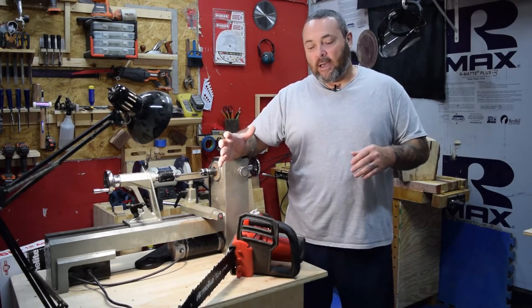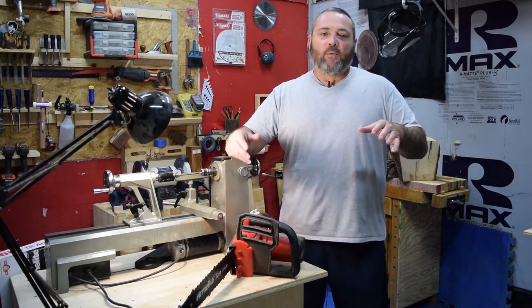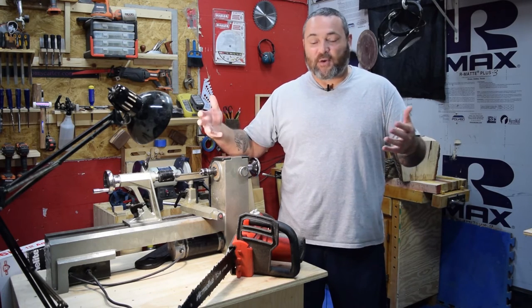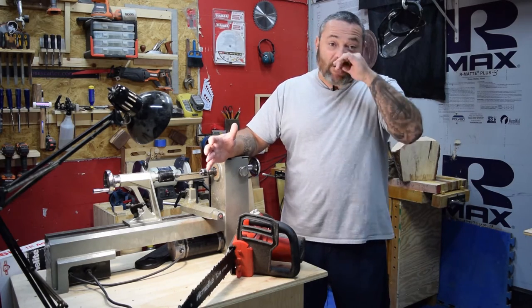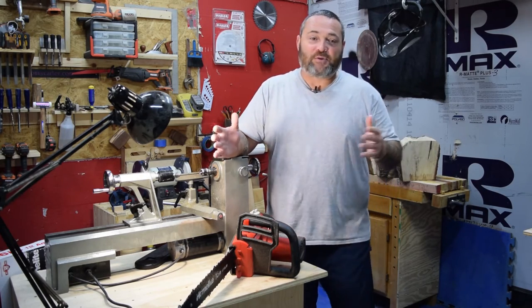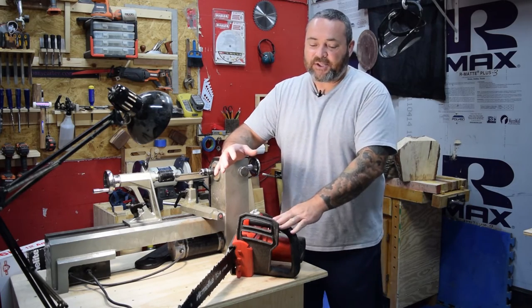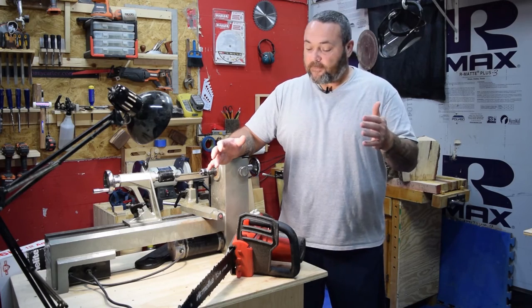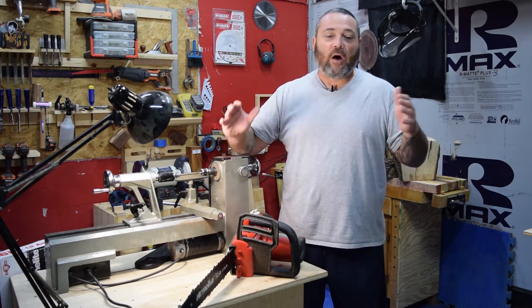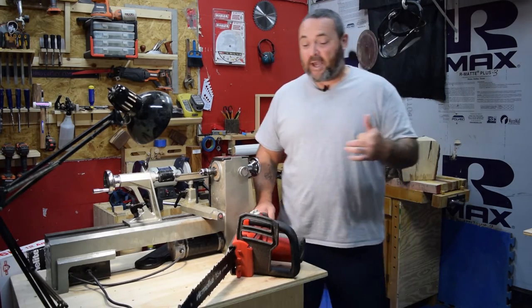My buddy Johnny led me onto this. He was using it. We both have gas-powered chainsaws, as do a lot of folks. Down here in the south, or anywhere during the summertime, it's really hot outside. So he went and picked up this 16-inch Homelite chainsaw, told me how great it worked, said it worked flawlessly for him for what he needed — plenty of power. So I went and grabbed one myself a couple days ago.